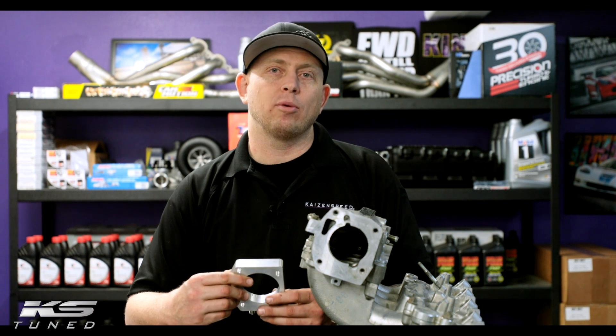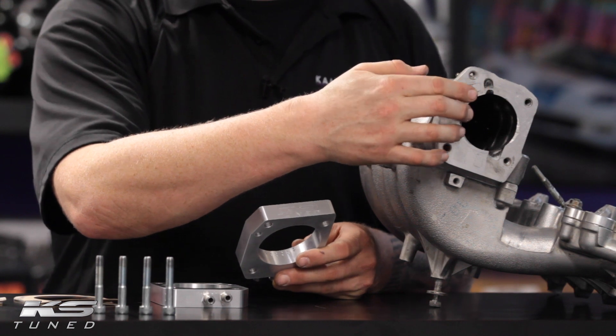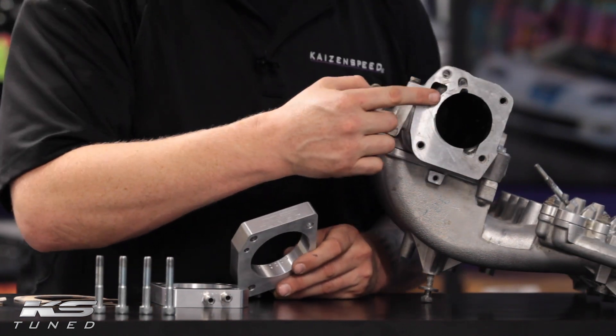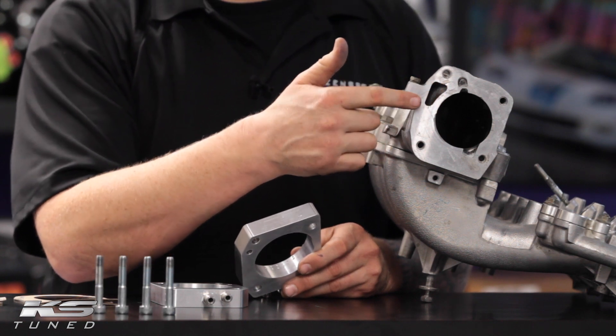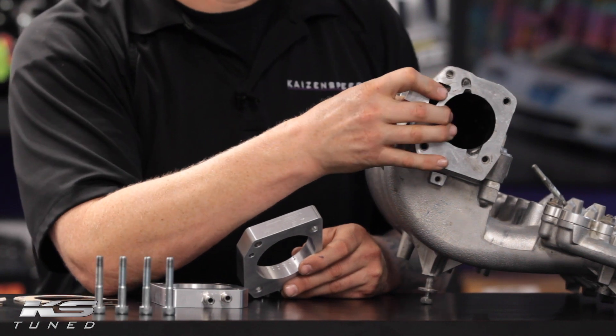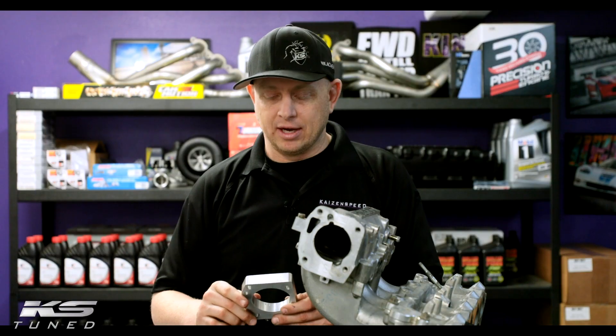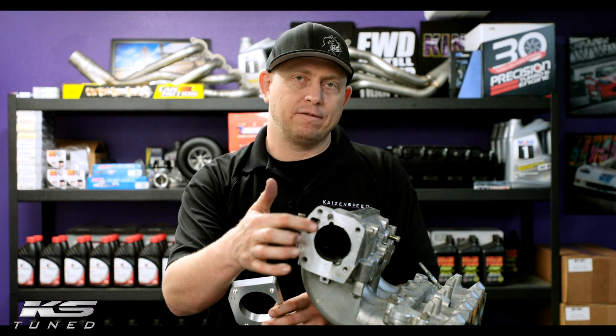If you use the 74 millimeter plate on a stock intake manifold, the bore is going to be so large that it interferes with the IAC port — you'd basically lose the functionality of the IAC. So just keep that in mind if you're going to try and do that. It bolts on the same, the bolt pattern's the same, it'll just interfere with that port.